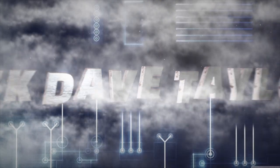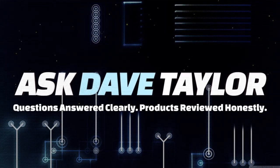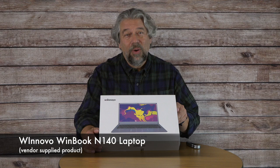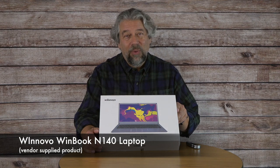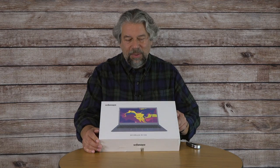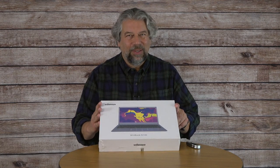A laptop for under $300? Let's open the box and see what's inside. Dave Taylor here, checking out the Winovo WinBook N140 laptop — an under $300 Windows computer. Let me give you a little bit of specs and then we'll crack open the box and look at it.